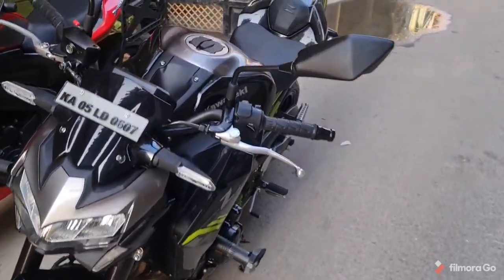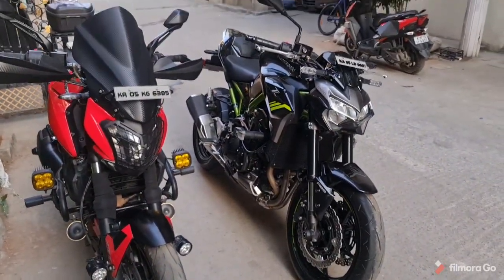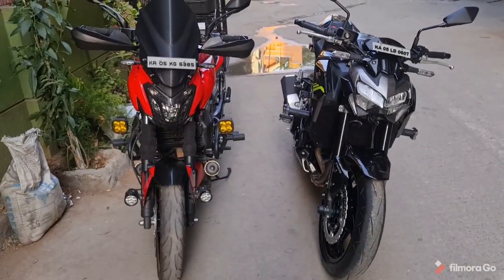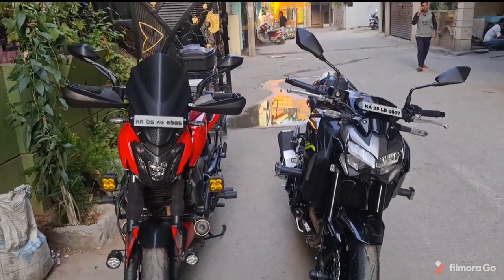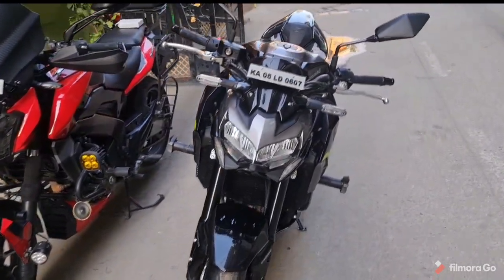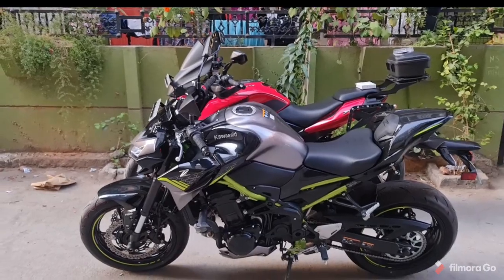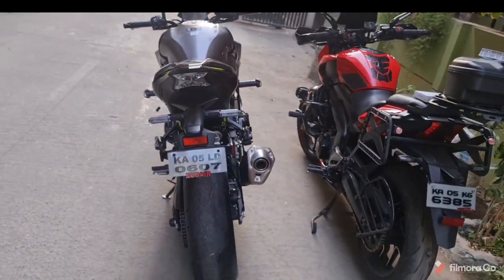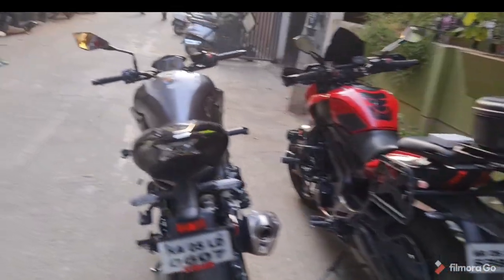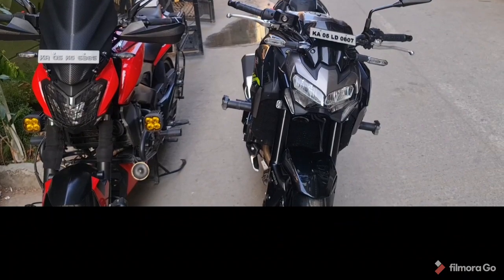So this is my Z900 and this is my Domino — the Domino is for touring and the Z is my Sunday ride. If you like the video, please share and subscribe to the channel — it's 'Zuby the Rider' — it'll really motivate me to make more videos. I have a lot of videos coming on the Z900, a CBU version directly imported. It's an amazing bike. Zuby the Rider is signing off — take care, ride safe, wear your riding gear, and wear a good sturdy helmet. Goodbye!